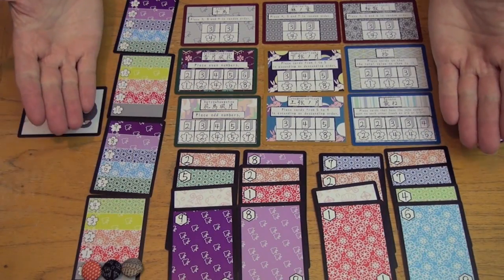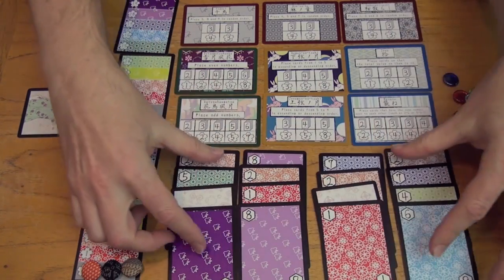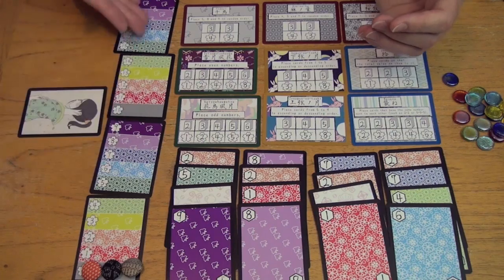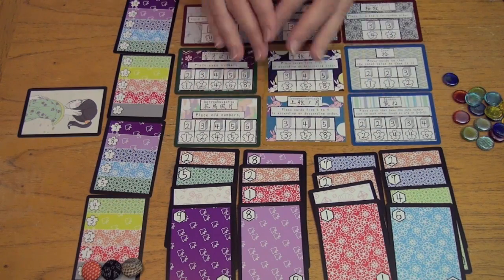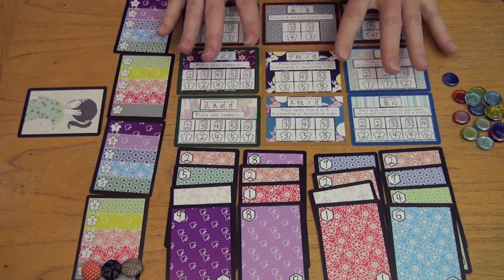Here's a sample layout for Colors of Kasane for four players, where at the start of a round you lay out a 4x4 display of cards. You have a score track with everyone keeping track of their score with a button, at least in the original version of the game. And you have scoring combinations that you are trying to achieve with the cards in your hand in order to get points.